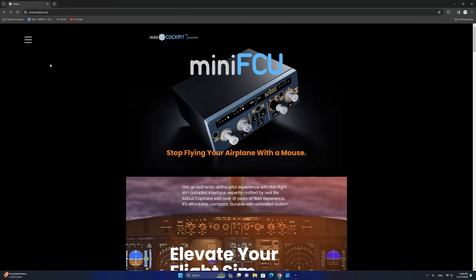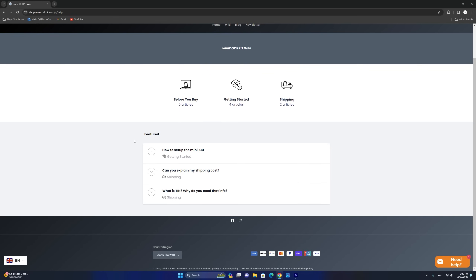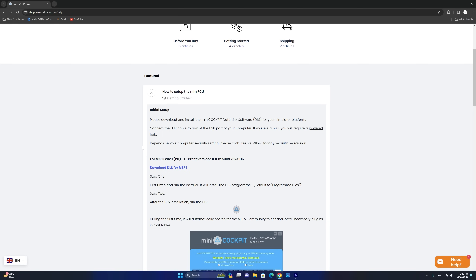Mini FCU currently supports select aircraft in Microsoft Flight Simulator, X-Plane 12, as well as X-Plane 11. The installation is quite straightforward and you're going to need to install the software as the first step to operate your Mini FCU. To do this, point your browser to minicockpit.com, click on the wiki, and from the wiki select 'how to set up Mini FCU.' This section includes all the information you need as well as links to download the relevant software for the flight simulator you're using.